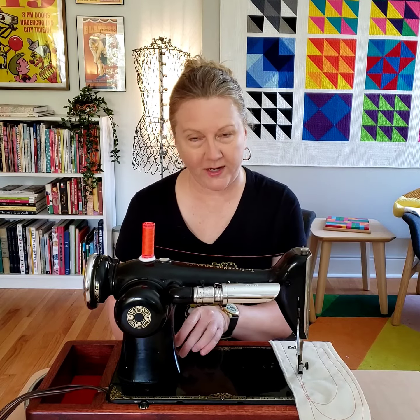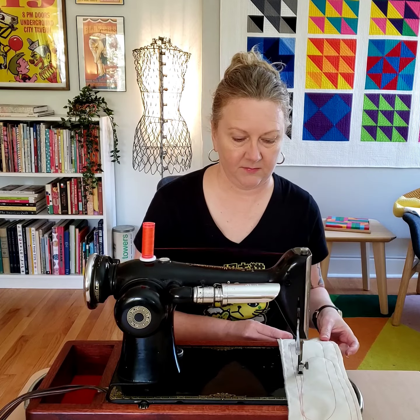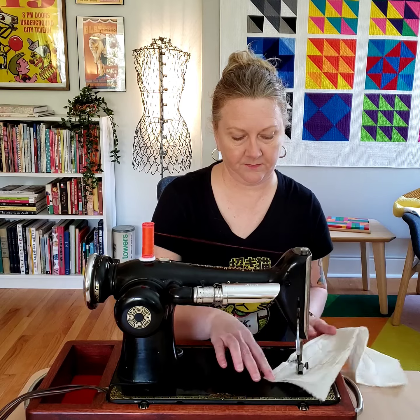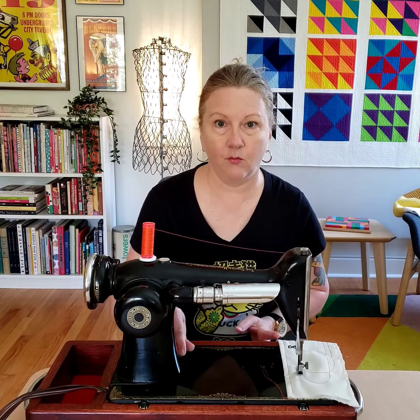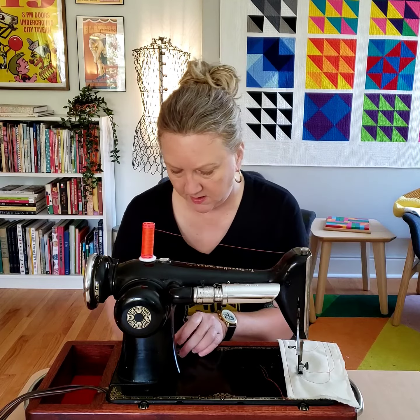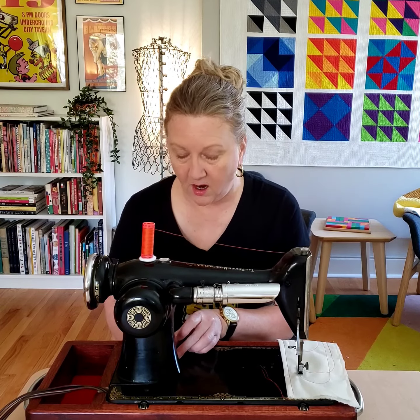So it has — you can do wide stitches with it, basting, and it also has some of the smallest, tiniest stitches I have ever seen on a machine.